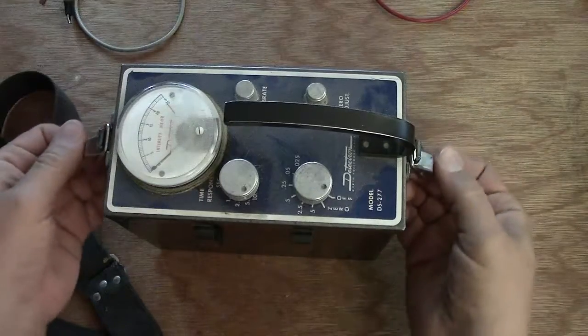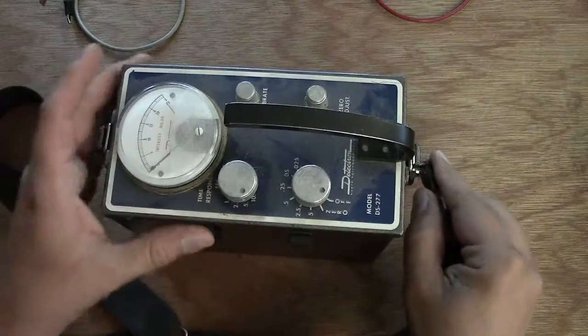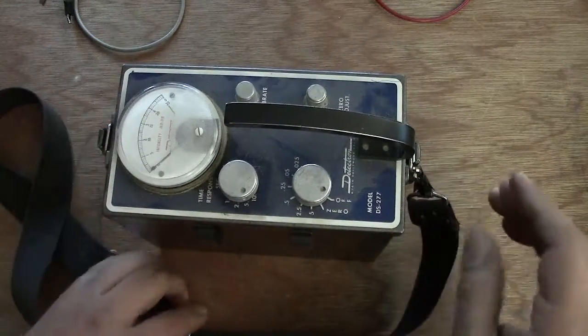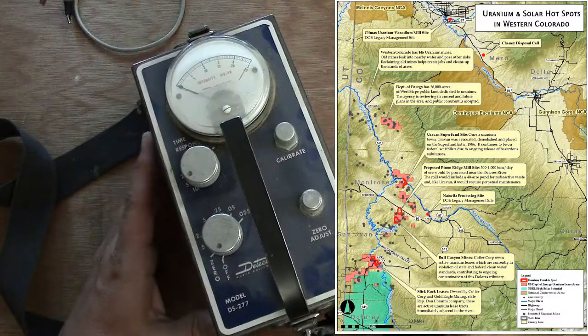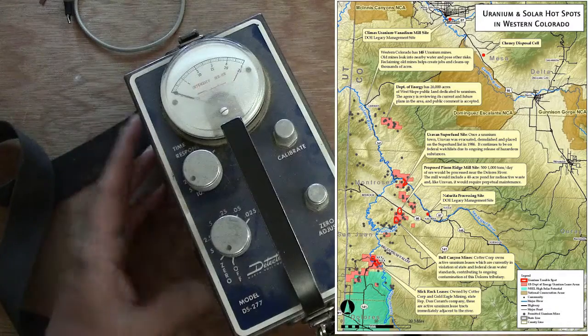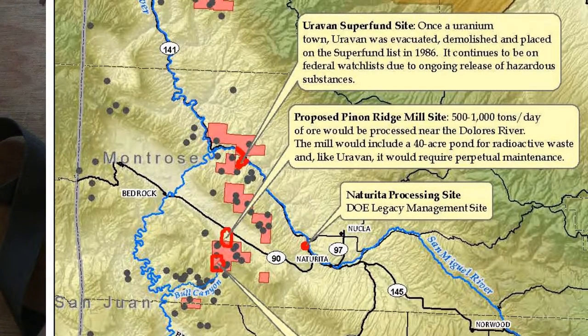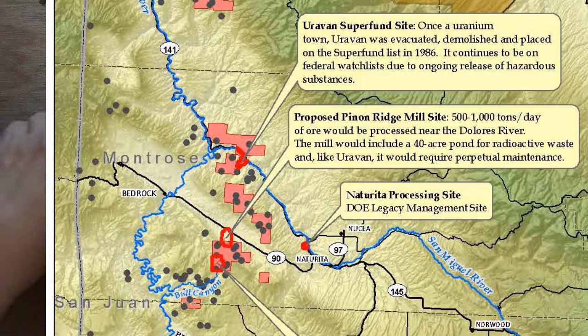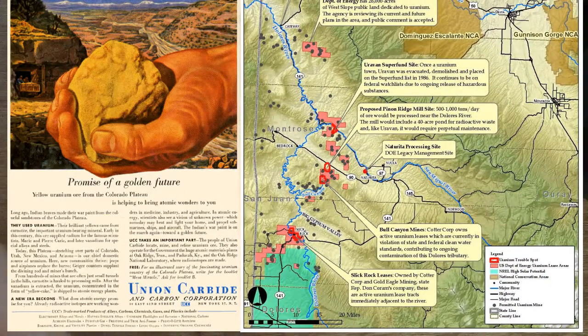It turns out that Western Colorado is one of the major uranium mine locations in the country, and I live in the major city in Western Colorado. Things like this were actually used near a little town called Uravan. Uravan was actually demolished and declared a Superfund site in 1986. I'll show you a picture of all the uranium mines in Western Colorado — there are quite a few.